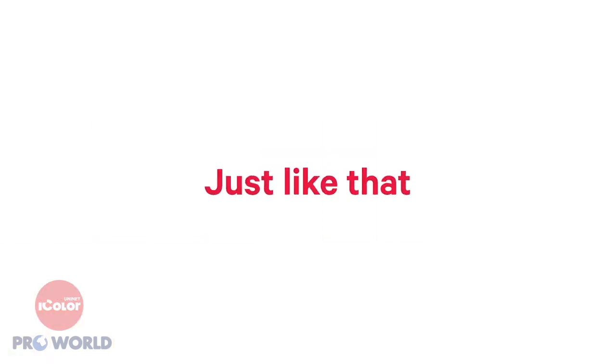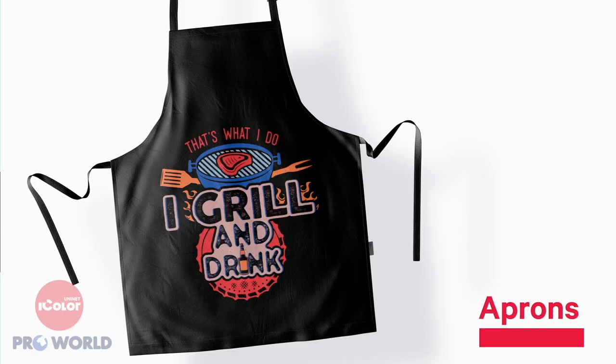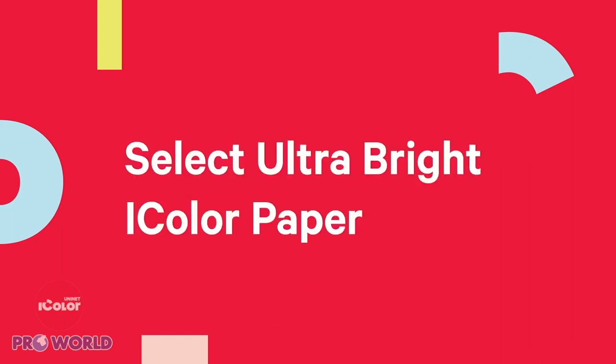And just like that, your apparel, personalization items, totes, aprons, home decor, backpacks, and more quickly turns ultra-fans of Select Ultra Bright iColor paper. Be ultra-bright.